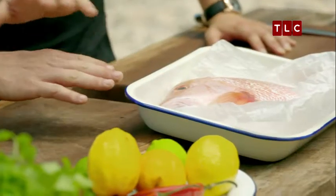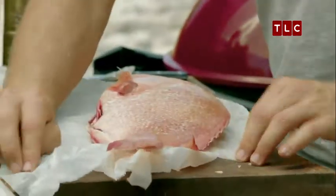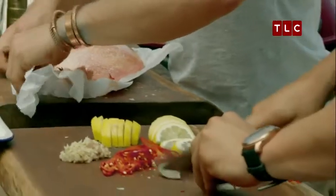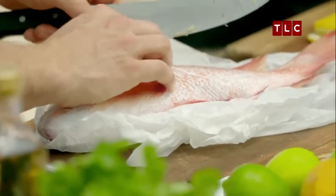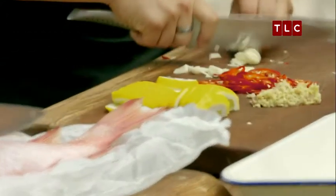So the fish - what I've done is just taken the scales off, cleaned them up, guts out. And what I'm going to do now is just score the flesh on both sides. That opens it up, it's going to allow a lot of that flavour to get in there. Also going to help with the cooking time as well. Fantastic.